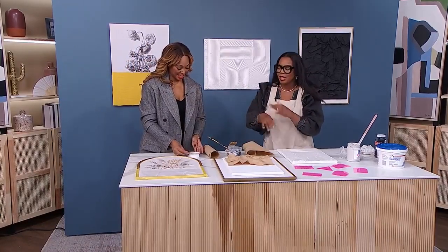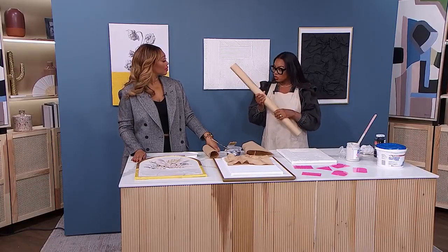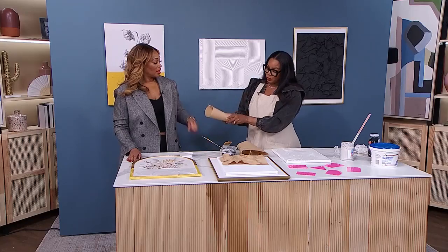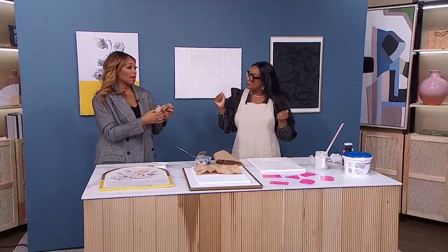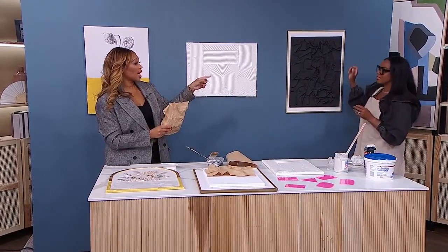I actually really love this. I like to call this 'beauty in the chaos.' What you're using is craft paper — craft paper that you normally get at a craft store or dollar store. You are just crumpling it up. This is going to be very satisfying. But I want to show them the finished one behind you so they get a sense of what we're doing.